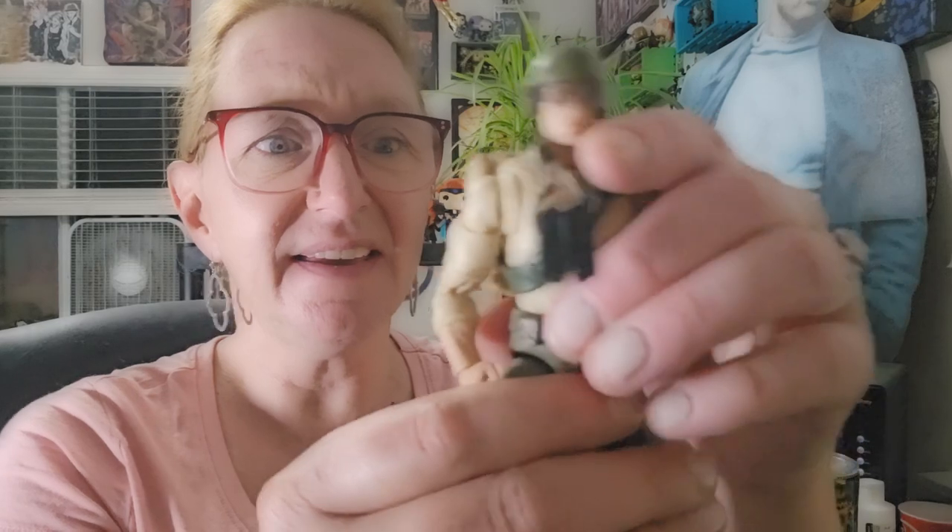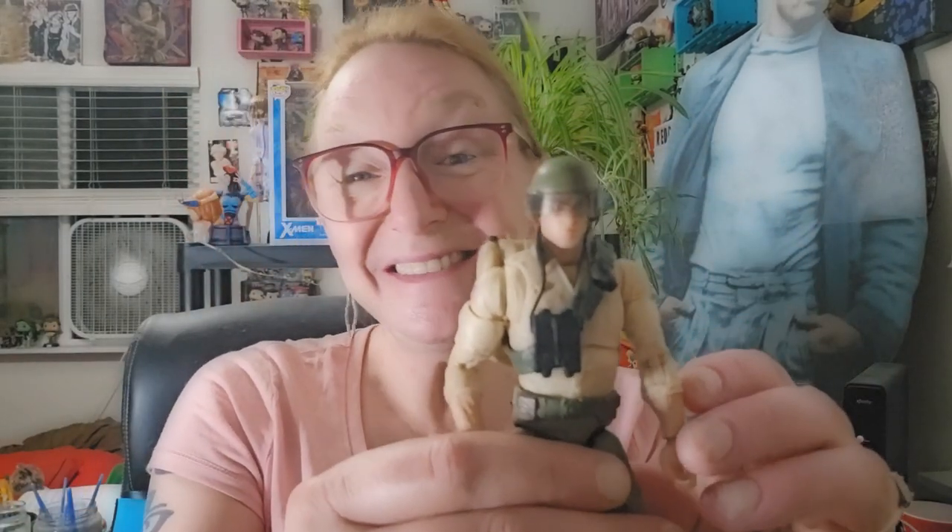God, I was a child of the 80s. Anyhow, that's Duke.